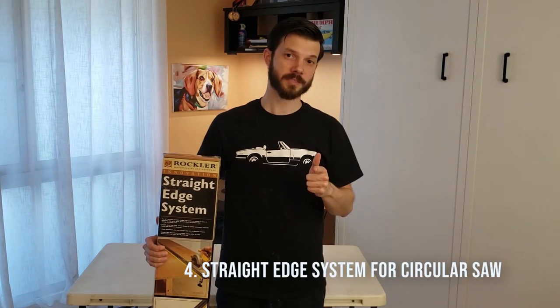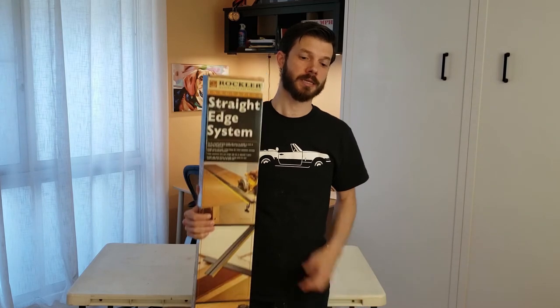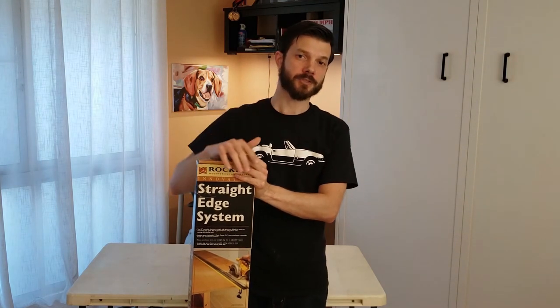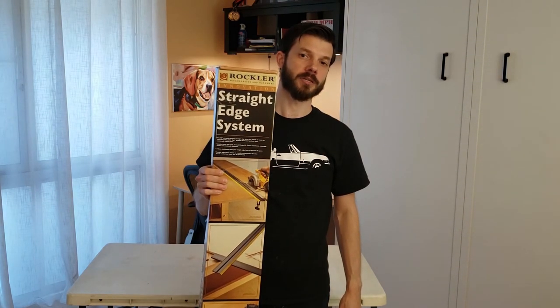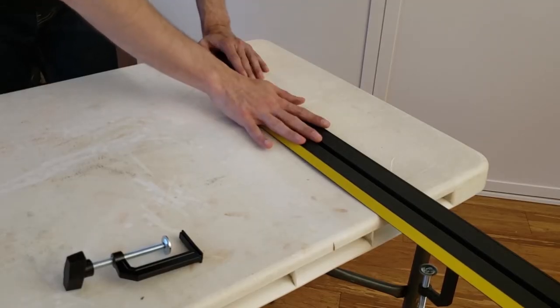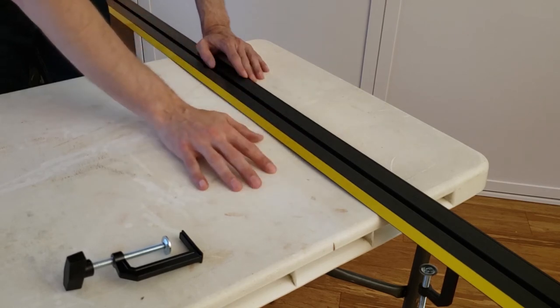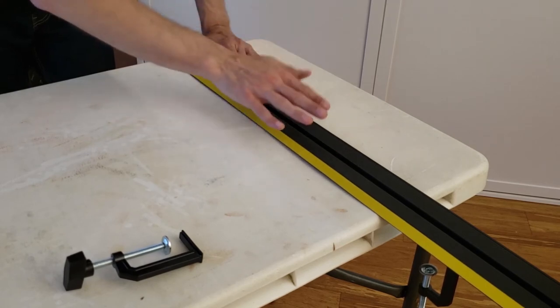Number four must-have accessory for a small wood shop is a straight-edge system for your circular saw. If you don't have room to feed full sheets of plywood — both in-feed and out-feed — in your shop, this is the only thing that's going to allow you to break down those big sheets of plywood with straight cuts. I have Rockler's straight-edge system; there are plenty of them out there and I'll link to some in the description below, along with the other things I'm showing in this video.